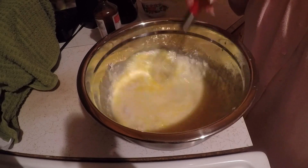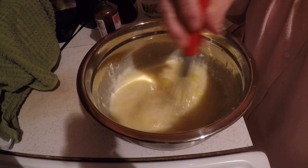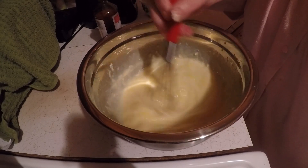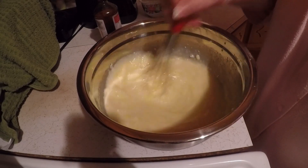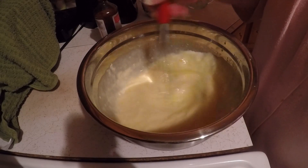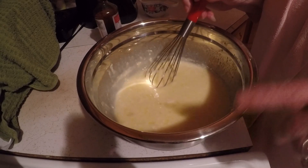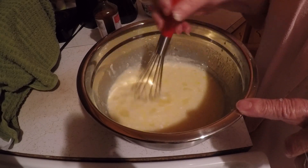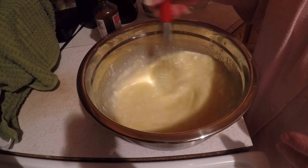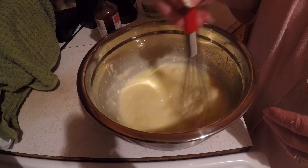I may have made this before but I can't remember — I'm sure I have, but I'm making another one. I needed another coconut pie. I've got a mixing bowl — I used the smallest one yesterday, this is the middle one, and I've got another one that's bigger.